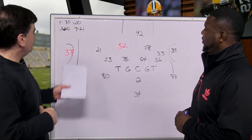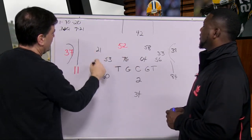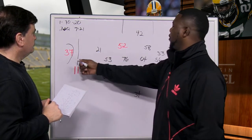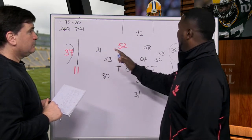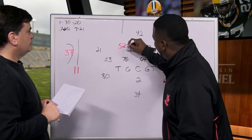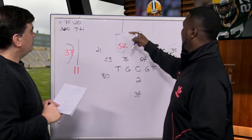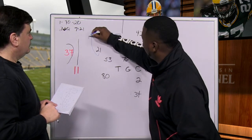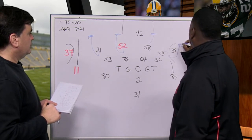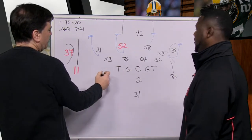Now Julio Jones runs his route up there. What are you looking for out of your middle guys and out of HaHa Clinton Dix? HaHa Clinton Dix has what we call curl flat. The best thing for him and Matthews — who's a little bit inexperienced, that's why he's in red — once you realize there's no run threat, he has to come back and redirect and be deep enough for any in route. So does HaHa. There's no run threat; come in and be there. Barron does the same thing. Everybody's here, everything is funneled in — just keep everything in front of you.